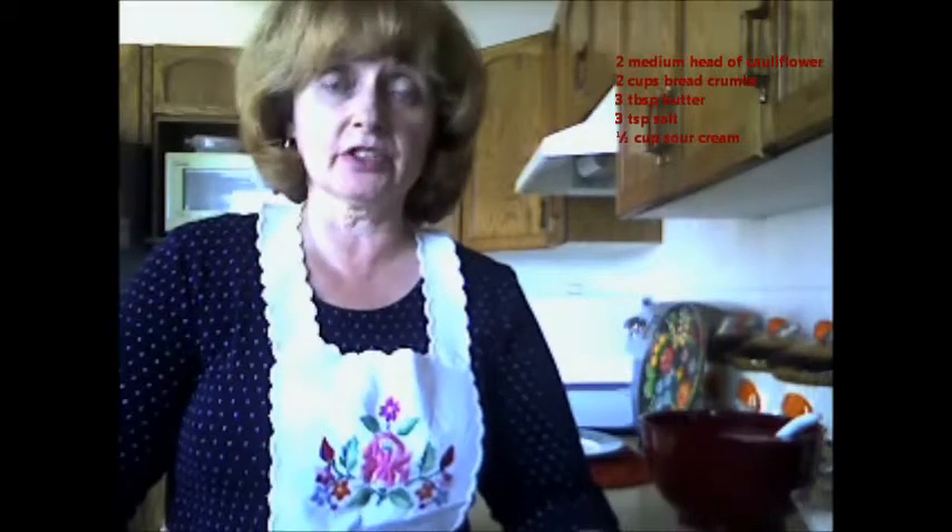Welcome back again to Orinka's Kitchen. I have another family favorite recipe that I'd like to share with you. It's called Cauliflower with Fried Breadcrumbs.